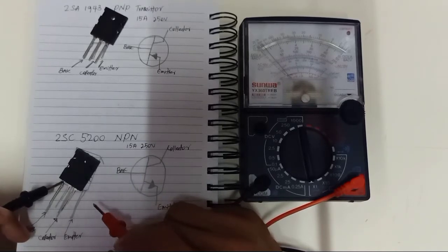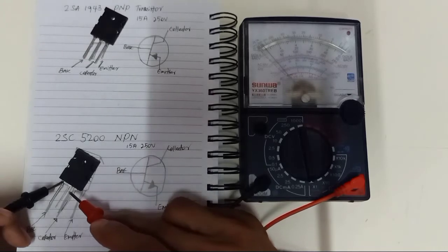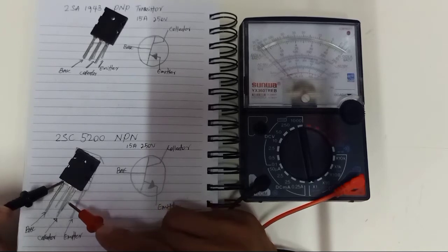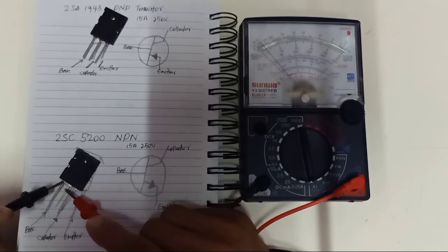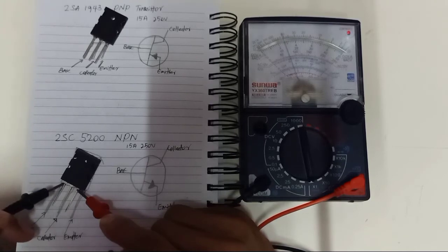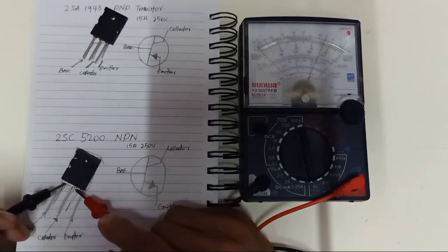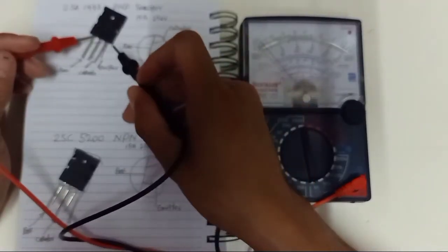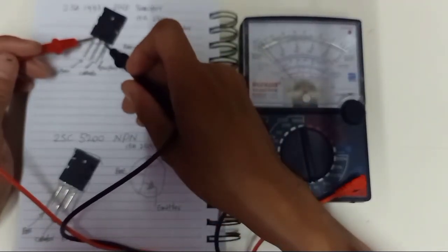The black lead of the multimeter you are going to put on the base — the anode. So: base, collector, emitter. For NPN, the base uses the black lead of the multimeter. For PNP, the base uses the red lead of the multimeter.